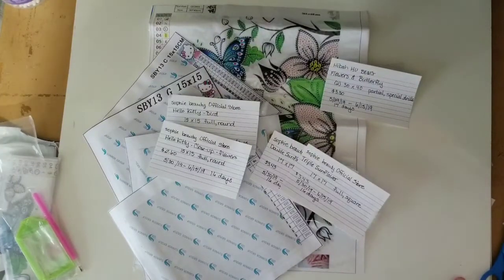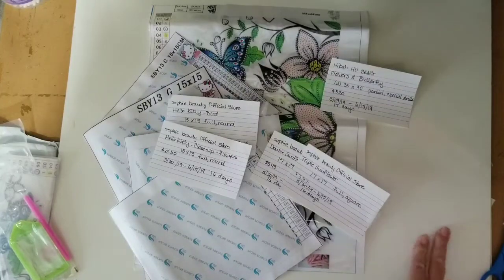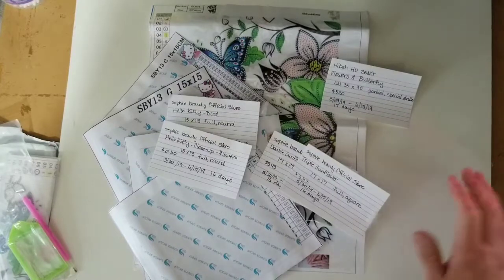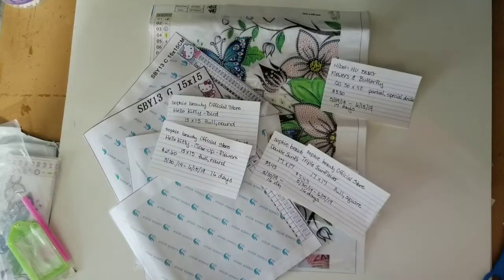Thank you for joining me in the Coriolis Diamond Painting Effect. I hope you'll take care and I want to see you again in the next one. Hit the like button and subscribe, and ring the bell if you want to know when I do another unboxing or a completion video — or even a whip stitch chat. We'll see you in the next one — take care!